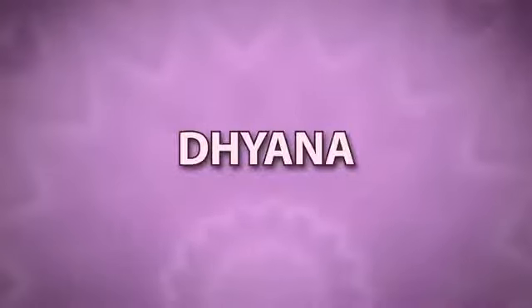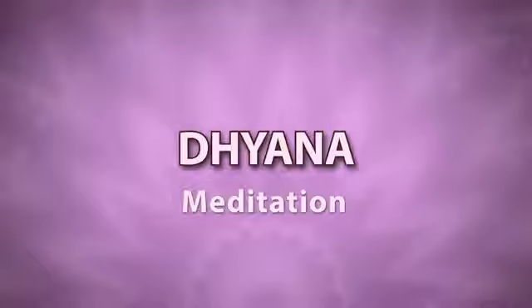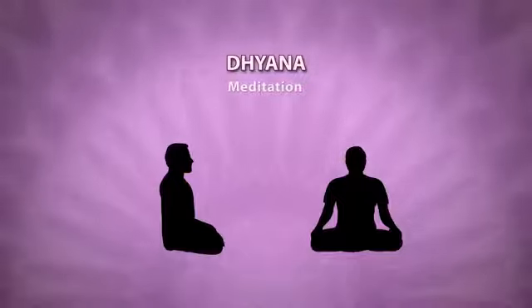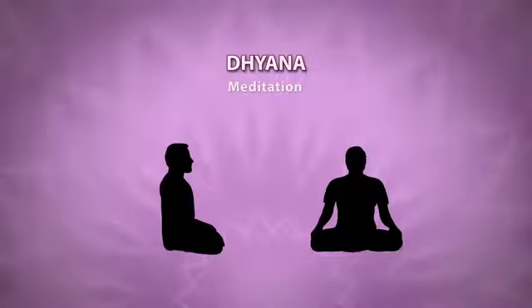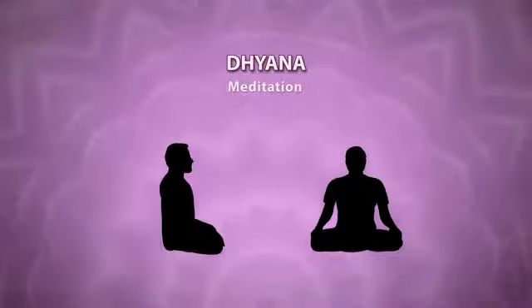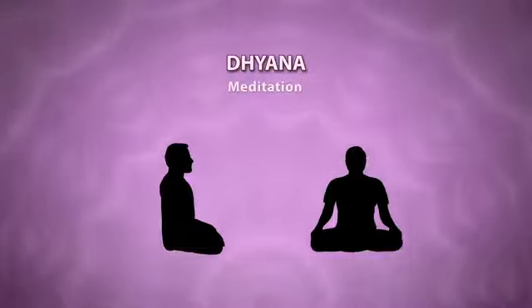Dhyana or meditation is an act of continuous contemplation. Dhyana mainly involves three things: unawareness of external objects and internal state, unbroken awareness of the object on which the mind is fixed, and effortless prevention of other mental modifications. Dhyana helps you to find peace and internal harmony.